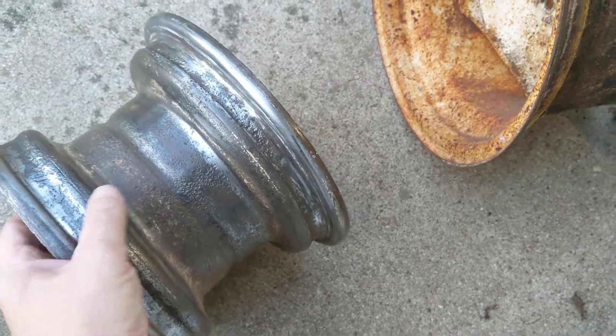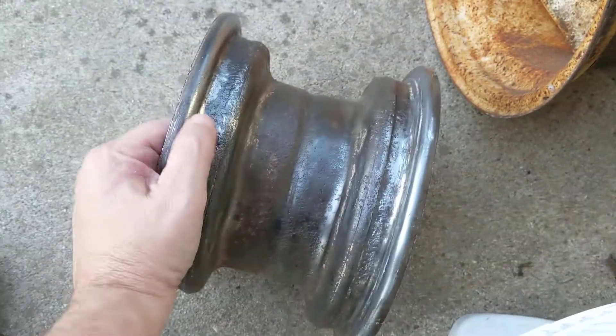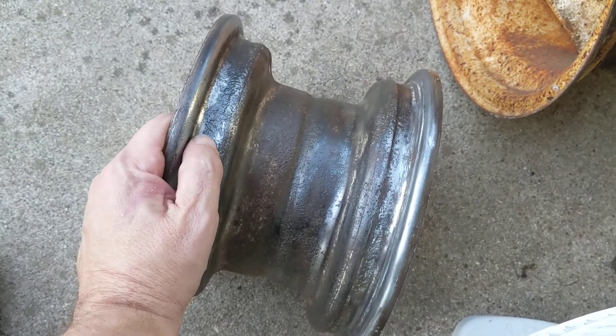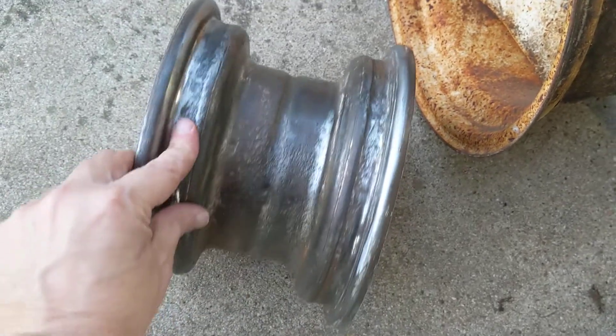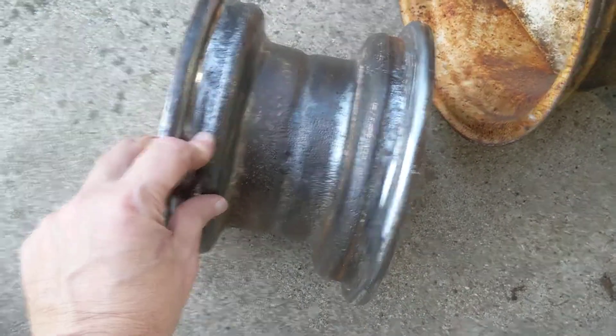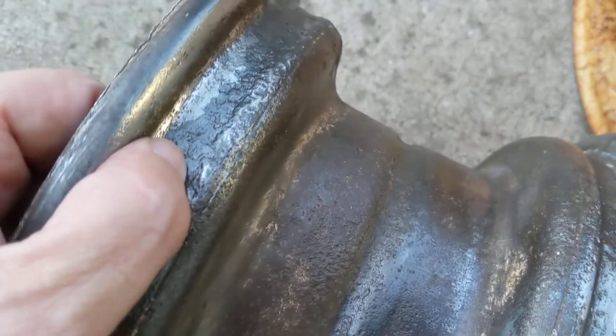This one actually had a tube in it, but I want to go back to tubeless. So to get a tire to seal to this, do I need to put body filler or something in here? Because I've gotten all the rust out but it's still pretty rough — not super smooth, as you can see.